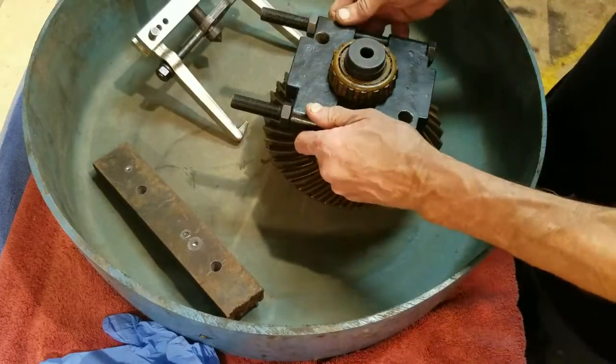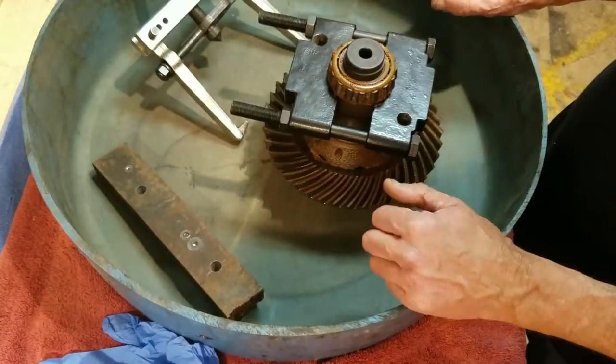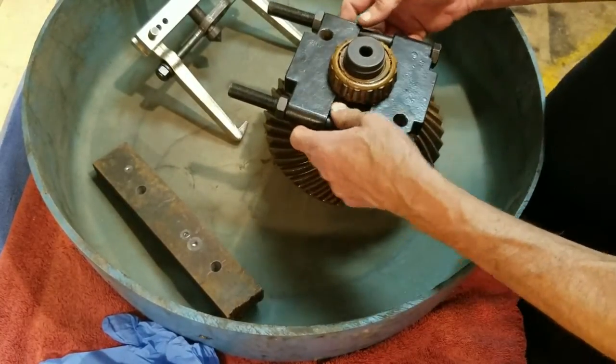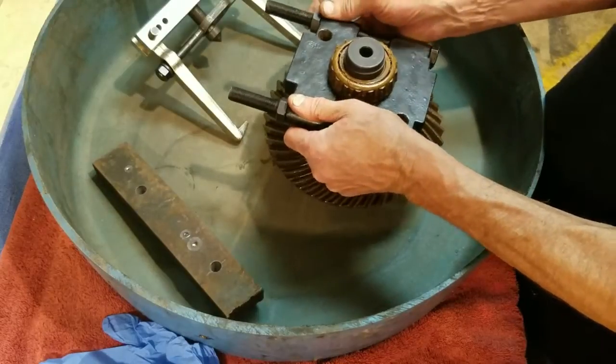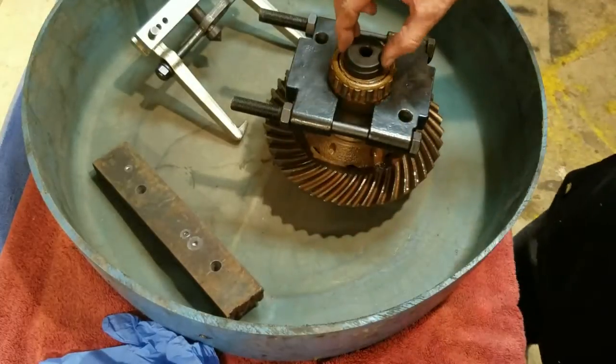This bearing here that's in bad shape — I went ahead and put my bearing puller on it. I've got the flat side up. I leave that a little loose. I want that underneath the bearing, but I do not want it tight on the shaft because it's got to come up with it, and I don't want that to damage the shaft.